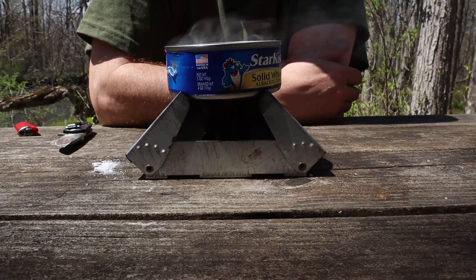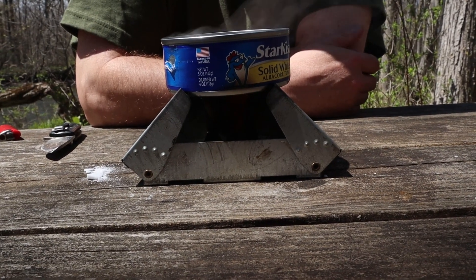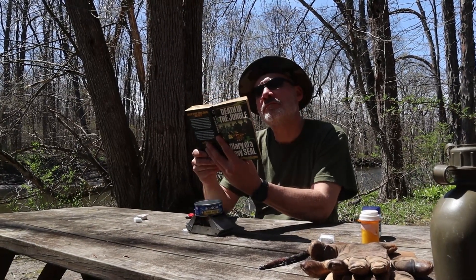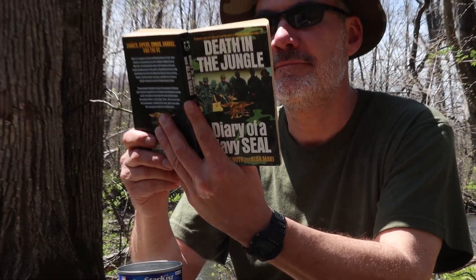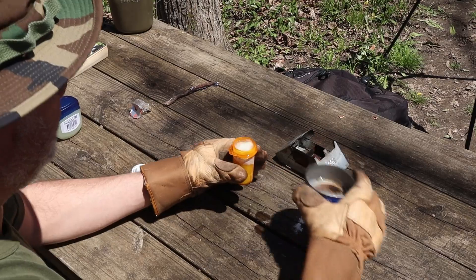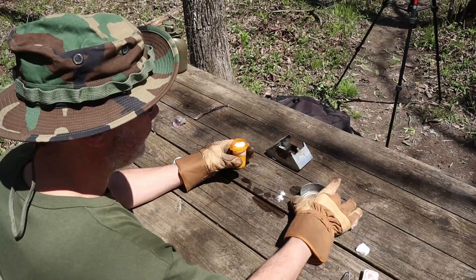Look at that cooking. While you're waiting, enjoy a good book. This is a real page-turner. When you're done, pour the melted Vaseline into the cotton balls in the pill bottle. Be careful — it's hot.